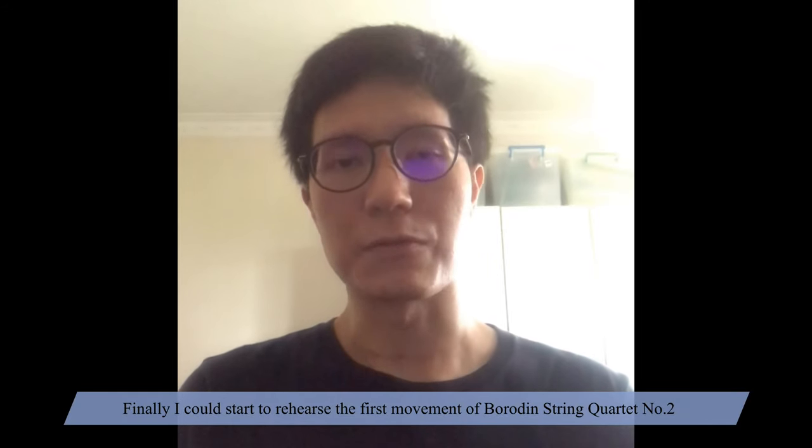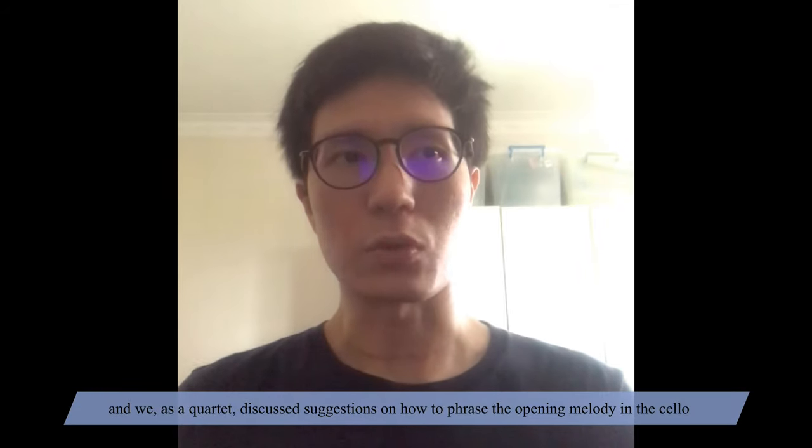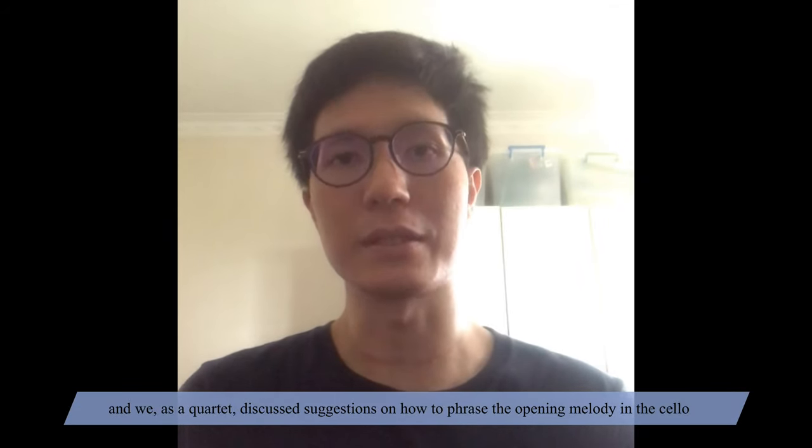Finally, I could start to rehearse the first movement of Borodin's String Quartet No. 2, and we, as a quartet, discussed suggestions on how to phrase the opening melody in the cello.